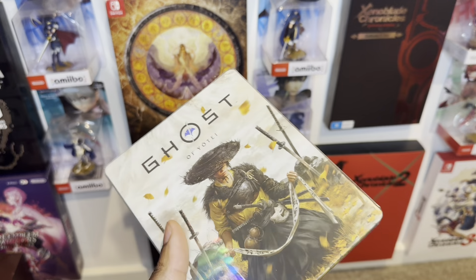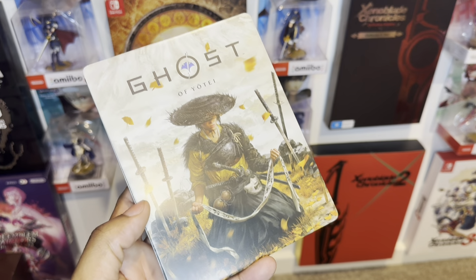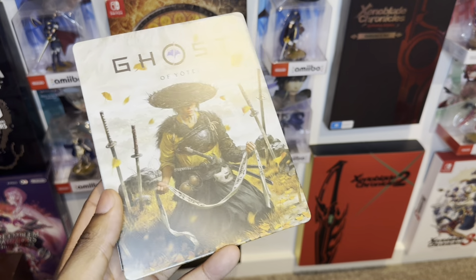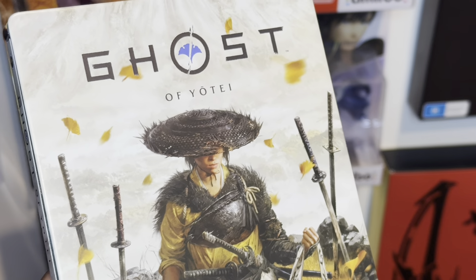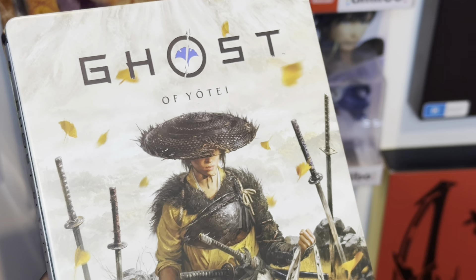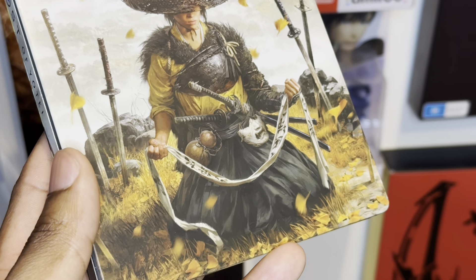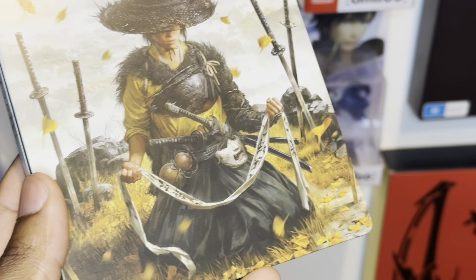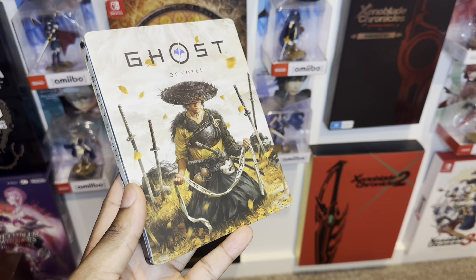We can see how incredible this looks — there's a free sleeve to actually protect your steelbook. Check it out — the print detail of the steel case is incredible. I'm zooming in really close so y'all can see the detail. I love the shading they've done. This is next level — the artwork, you can see the hands there; it feels like you're actually in the element. Absolutely beautiful.